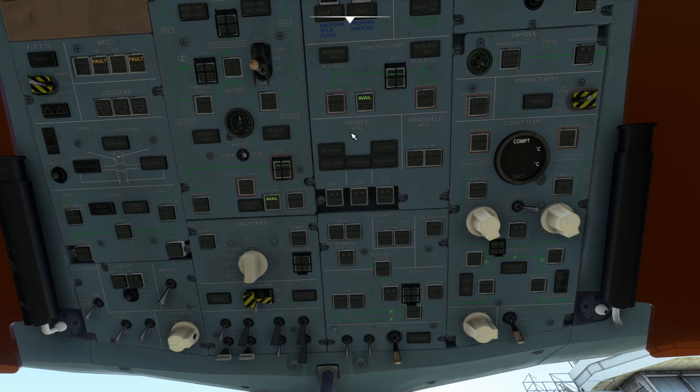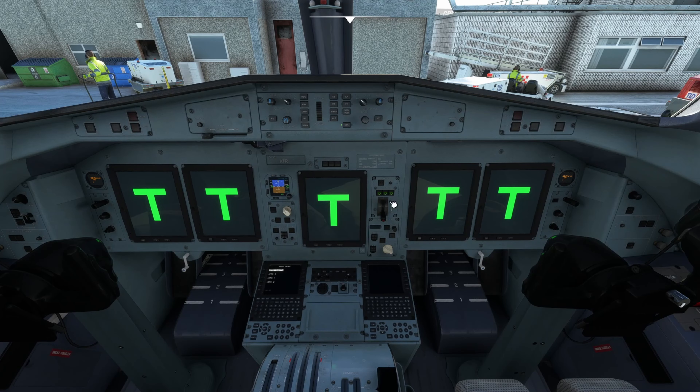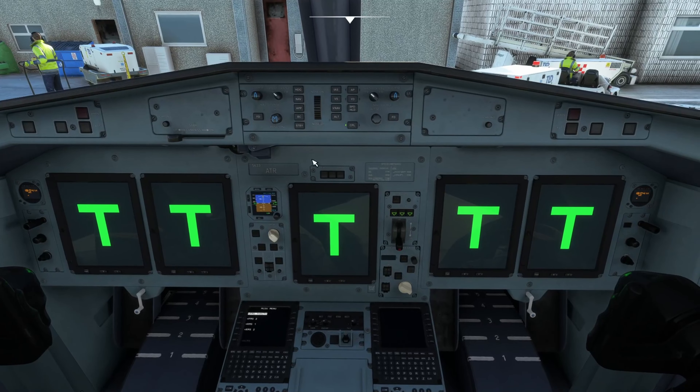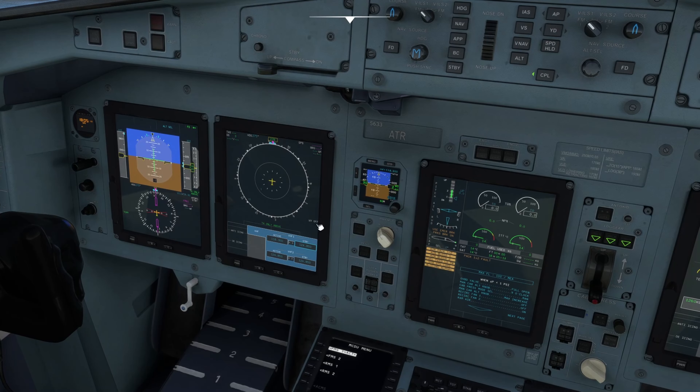Then we're going to turn the battery on. It's doing some weird noises — don't worry, it's doing what I like to call the T-test, the tetris test. So we're just going to wait. Make sure these screens come on — the FMS is up, we're going to leave that for now and just wait for the screens to come on. On the middle screen you'll notice there are a lot of flashing lights, but as we go through the startup those will slowly start to go away.